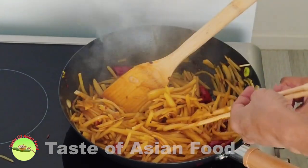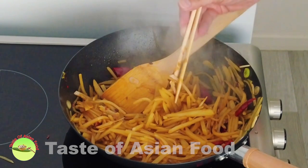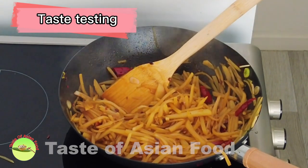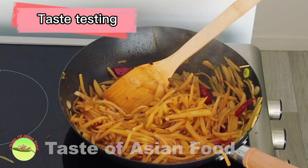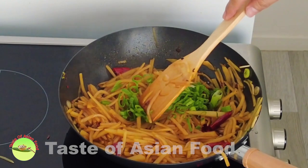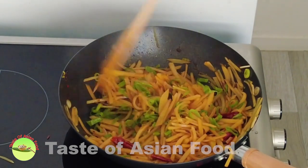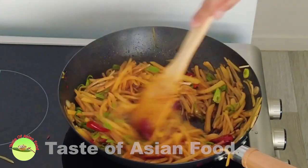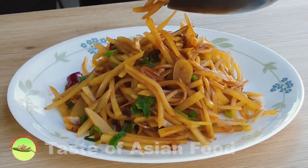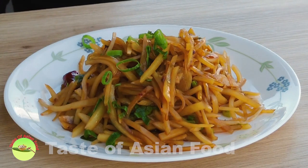Let's do a taste test. Okay, now it's crunchy! Finally, add the spring onion, give it a few stirs, and dish out. Garnish with more spring onion to serve.